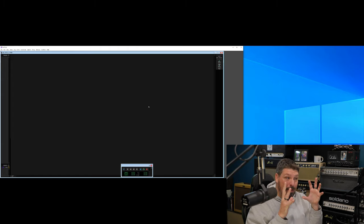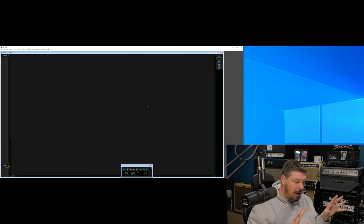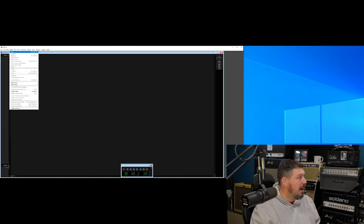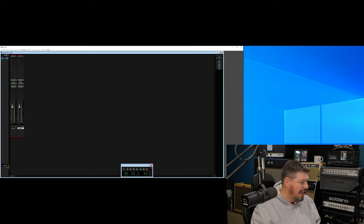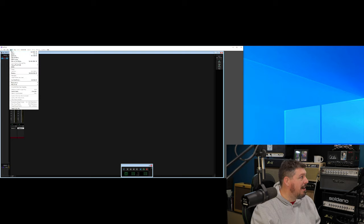Now this is how easy this is — follow with me, I'll explain why I'm doing everything that I'm doing. We've got to make a few tracks here. We're going to do two stereo master faders. And then I'm going to do two stereo auxes. These are going to be what drives the whole thing.